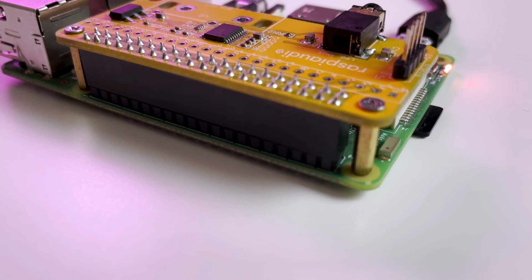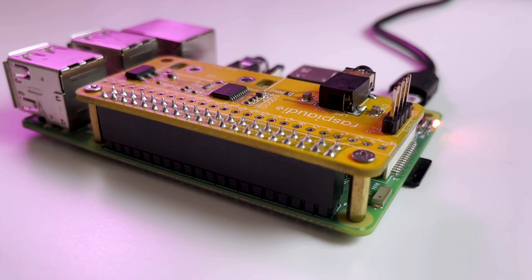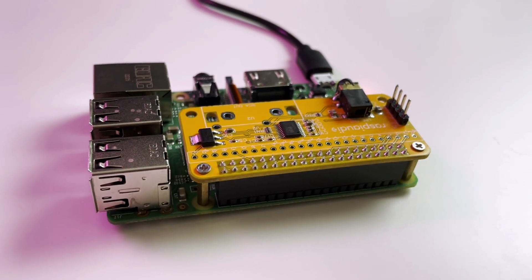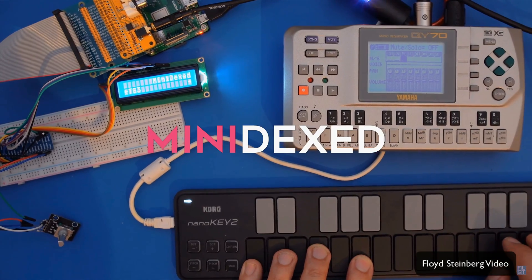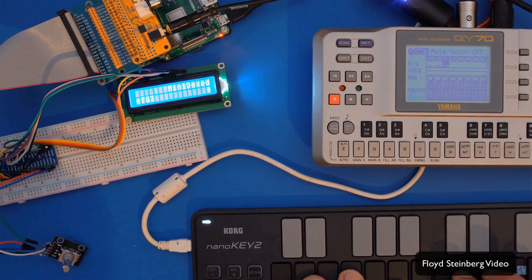Now I'm more of a software guy, but the idea of making physical music devices has always intrigued me. Recently, this Floyd Steinberg video came across my feed demonstrating how to run Minidext on a Raspberry Pi. The build looked pretty straightforward, and I was able to simplify it even more by removing the rotary encoder, port extender, and breadboard. I highly recommend checking out his walkthrough if you decide to build this project, and as always, links to everything will be in the description.